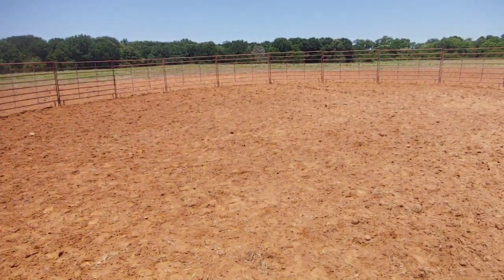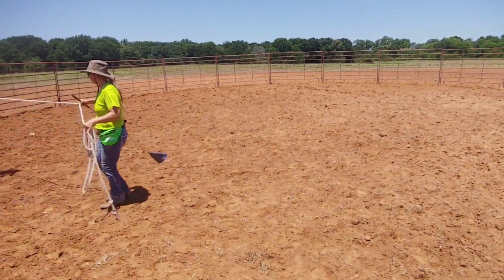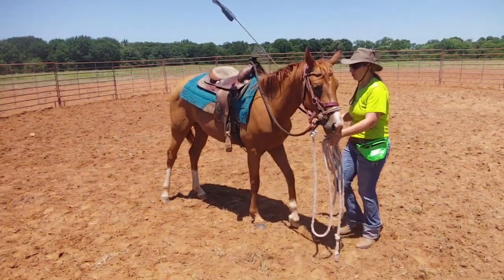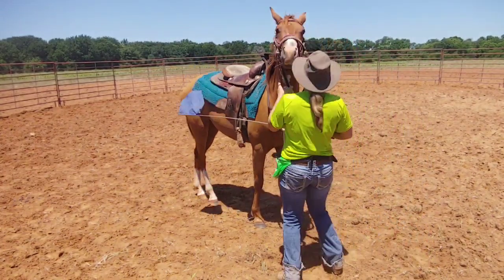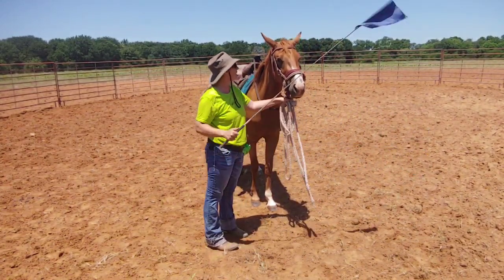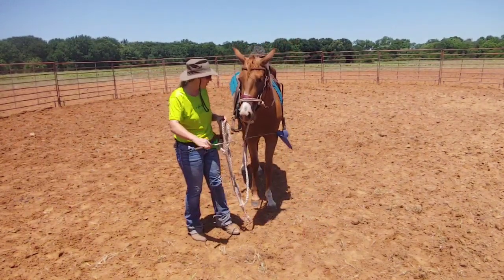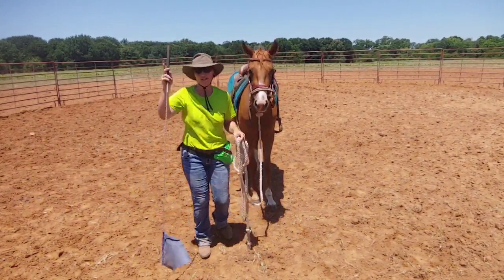Now if I need to, I'll use the side of the round pen to stop her. But we're going to work a little bit more on lunging. Every time I stop, we're going to desensitize with the flag so she doesn't think that every time I touch her with this flag it is a bad thing. It can be a very good thing. Remember, a stick and flag is a tool — it is not meant to harm the horse. If your horse is scared of it, that's probably because you haven't been desensitizing enough with the stick and the flag.